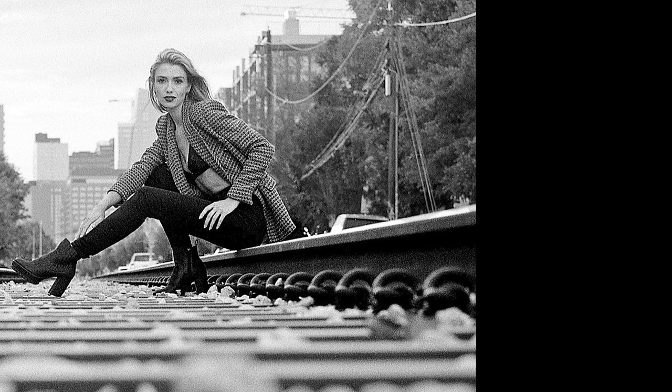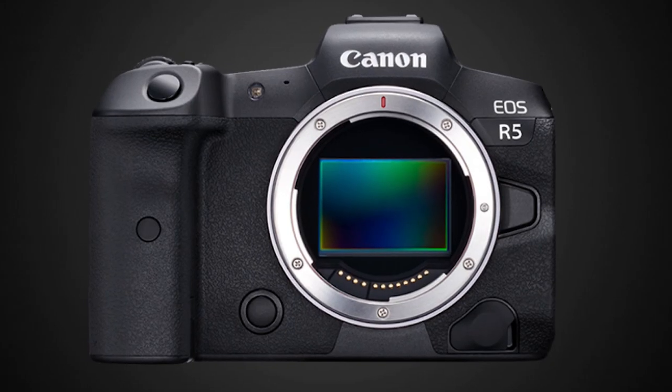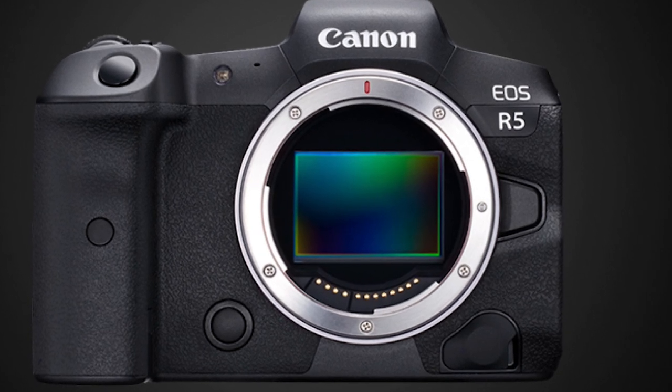Some of you at home might be thinking, you were up over a thousand ISO — what about noise? Personally, I came up on film and I really like grain, so noise doesn't really bother me. But most modern cameras nowadays handle noise just fine, pretty much anything under 6,400. And there are actually cameras out there that are better at handling noise than my R5. We've got programs like Topaz Denoise, Capture One with noise reduction built in, and of course Adobe Lightroom and Photoshop. So there are options out there — especially with this particular grungy scene.